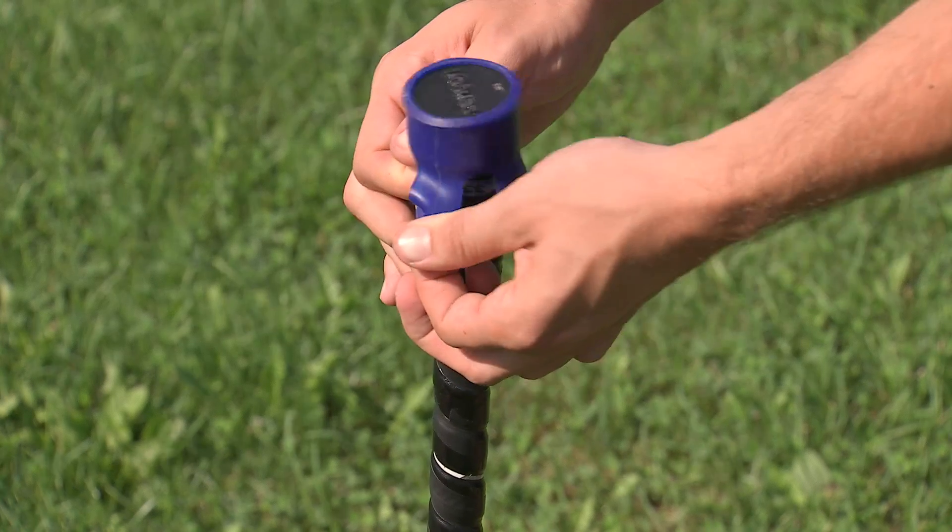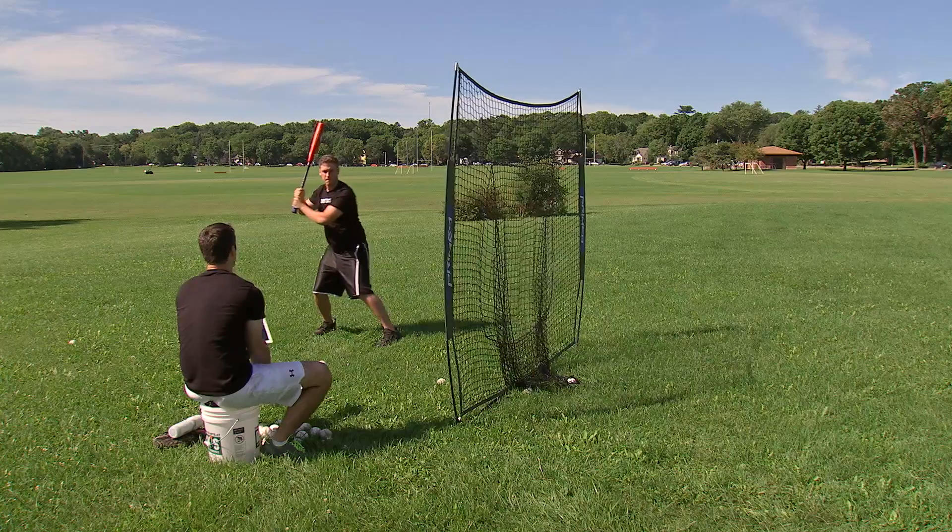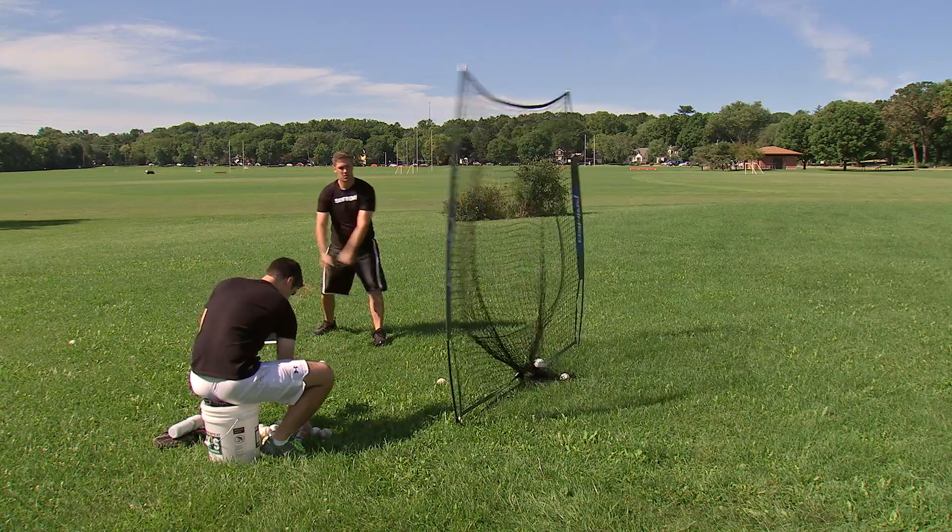The device, called Leadoff, has sensors to measure the bat's speed during a swing, the path and angle of the bat, and an estimate of the ball's speed when hit.